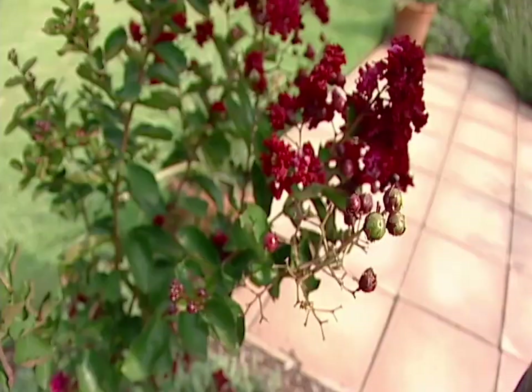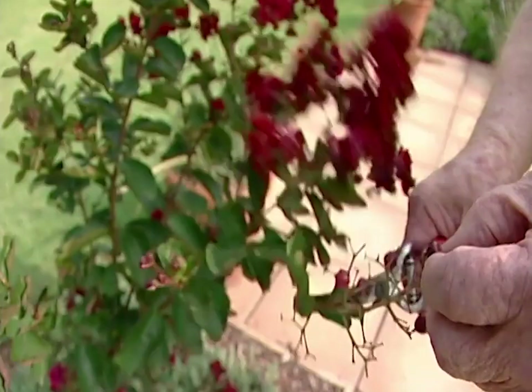This is a crepe myrtle, and like all flowering plants they must be dead-headed, which means taking the spent blooms off to keep it blooming.